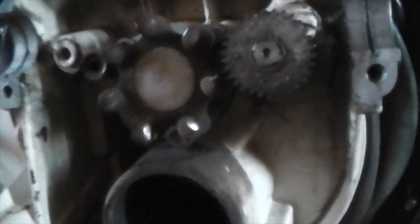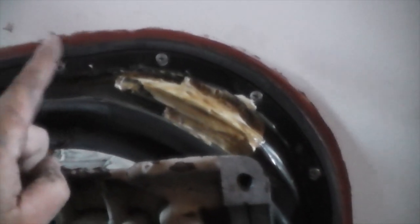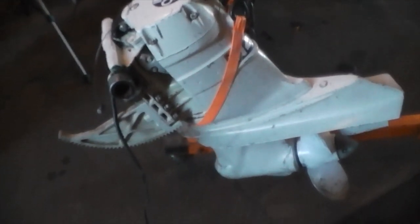Now that you've got your outdrive pulled away, it's a great time to inspect your ball gear. This one is slightly worn — I'm not too worried about it yet — but it's a great time to replace the boot seal. I think they're $55 off Amazon, and it's great preventive maintenance because you don't want to pull this outdrive off for the fun of it. Now we'll get this on the bench and start tearing it apart.